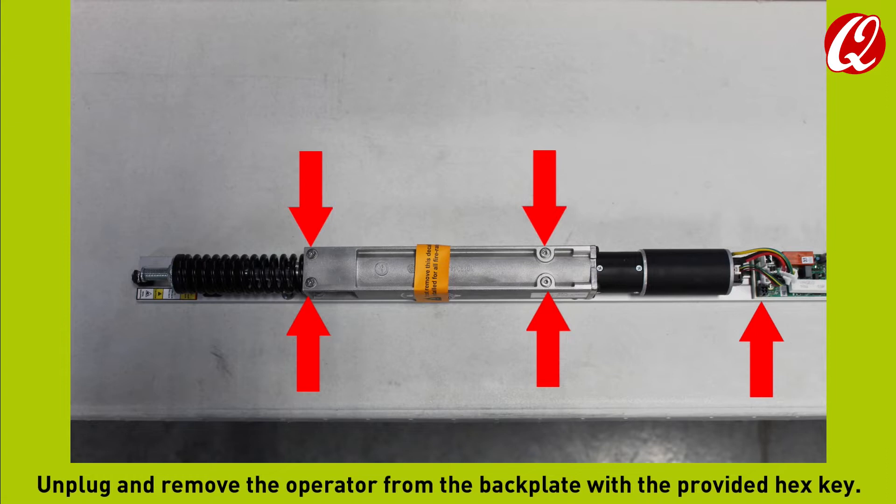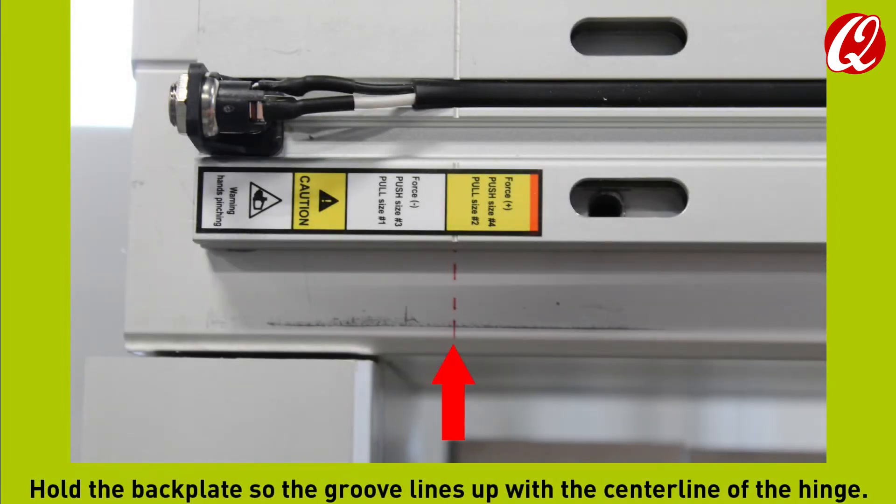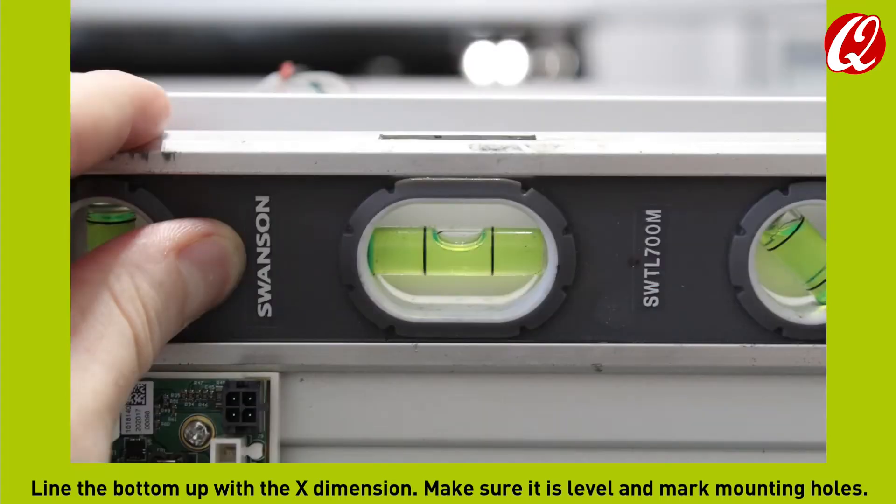Unplug and remove the operator from the backplate with the provided hex key. Hold the backplate so the groove lines up with the centerline of the hinge. Line the bottom up with the X dimension. Make sure it is level and mark mounting holes.